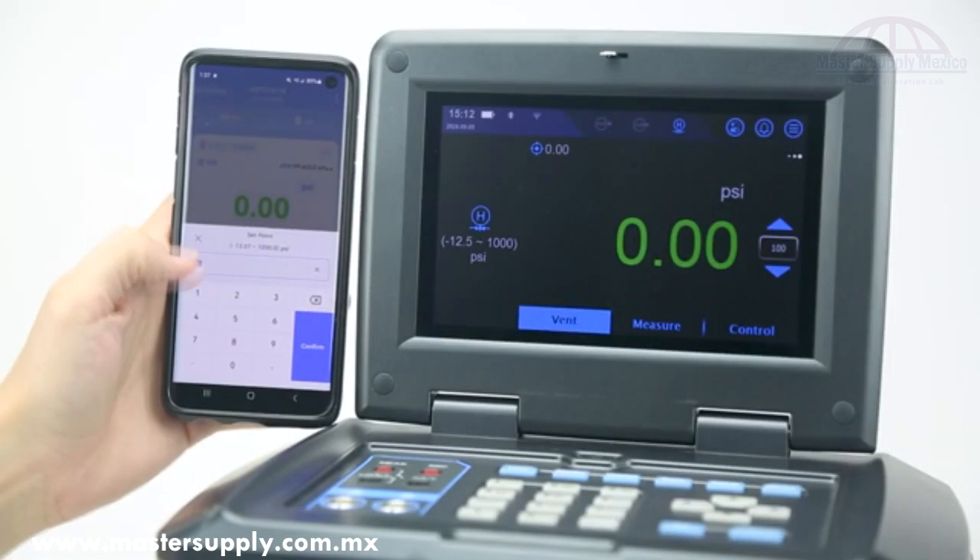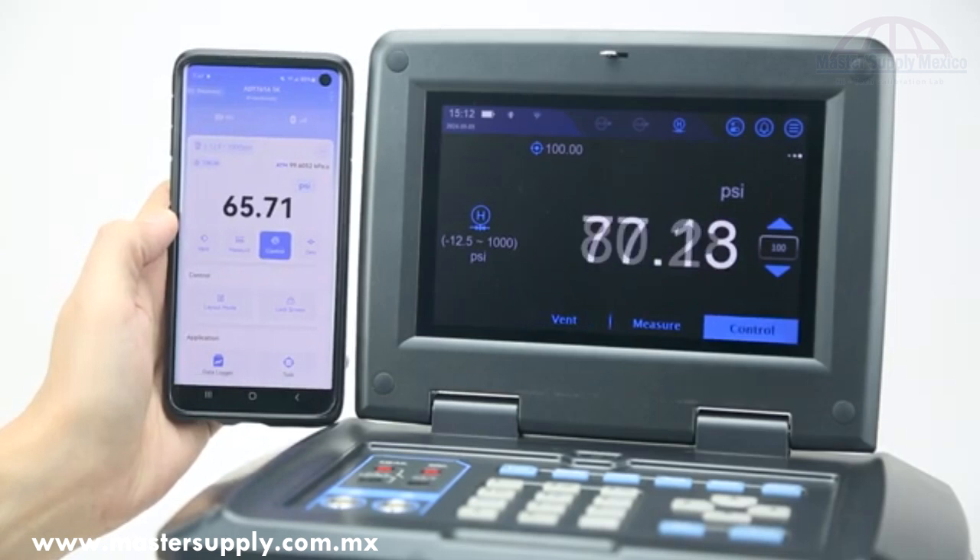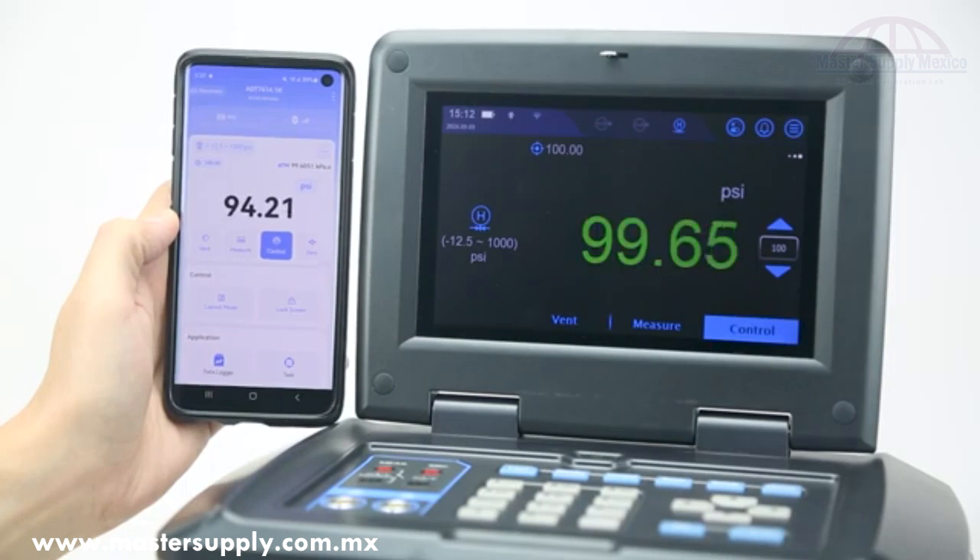With devices such as pressure calibrators or temperature dry wells, Link also allows the user to enter setpoints remotely, enabling full calibrations to be run from a mobile phone or tablet.